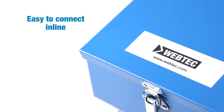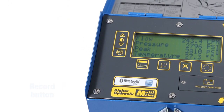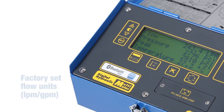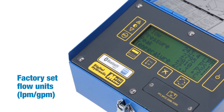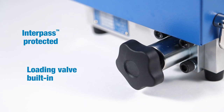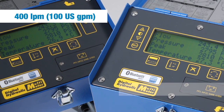With the DHM4 series, you can measure flow, pressure, and temperature, as well as peak pressure, power, and volumetric efficiency. It includes a built-in loading valve, inter-pass safety protection, and is available in two flow sizes.